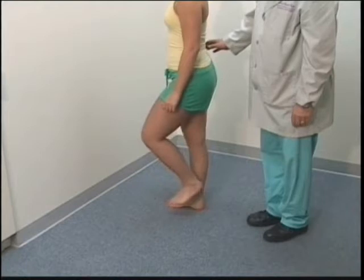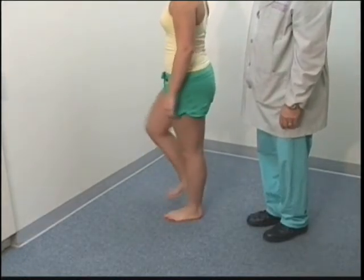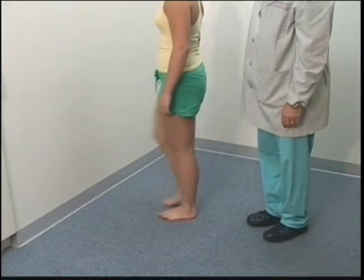Go ahead and start walking faster. You'd like about two steps per second. Have her do this for 60 seconds as you time it.